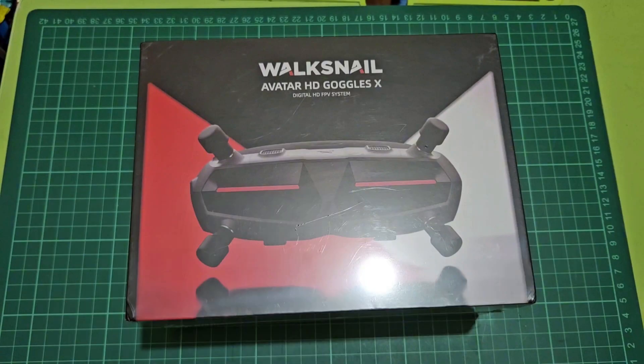Today we're going to do a durability test on the Waxnail Gaggles X that I got from Kadex. We are not going to test for impact or drop resistance, nor a scratch test, but rather we will be testing how it handles heat. So let's get started.